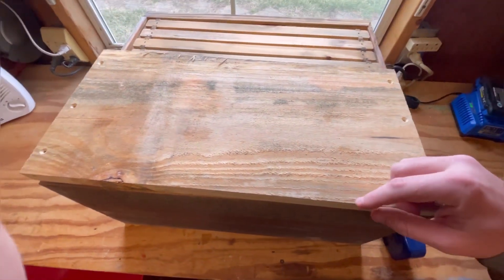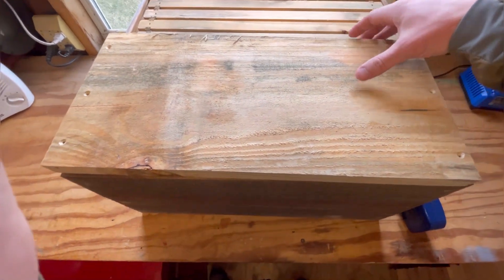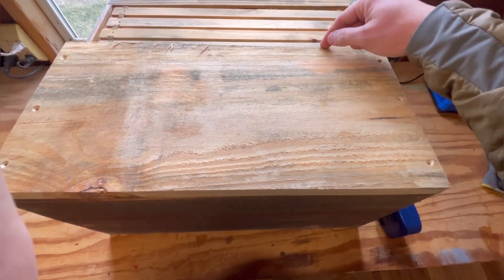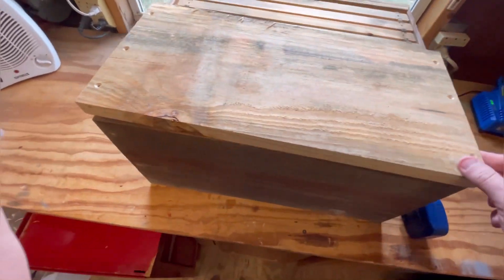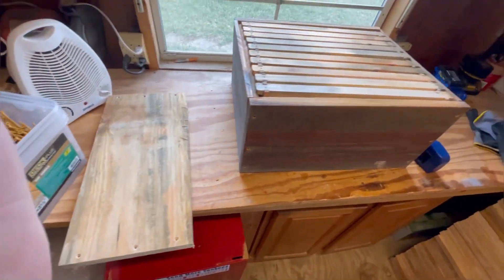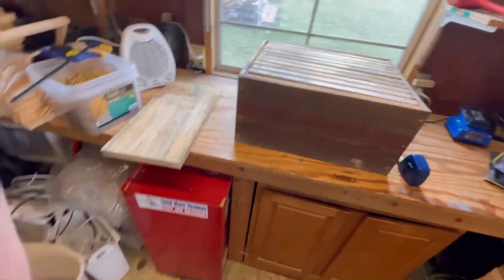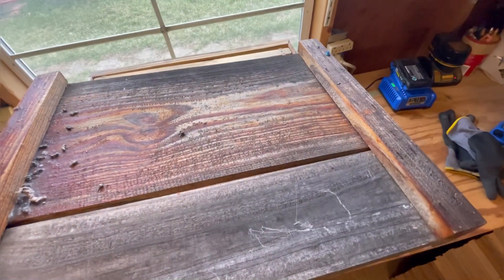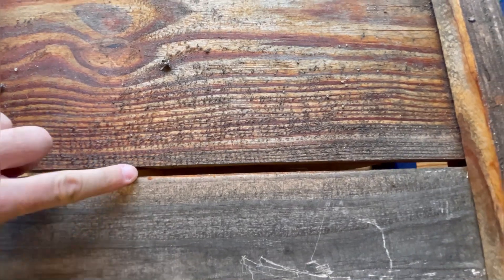The reason I give it that extra 1/8 of an inch both on height and on width is that oftentimes we see some shrinkage, even though this wood's been sitting outside for like six months. Once we cut the pieces, oftentimes we'll see shrinkage afterwards. To give you an idea, these are some lids we built last year and we ended up with a hundred lids that have a quarter-inch crack in them.